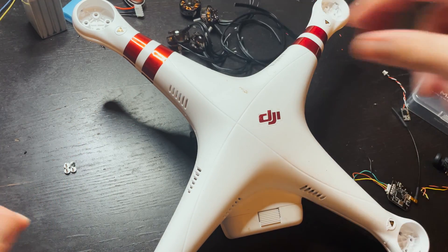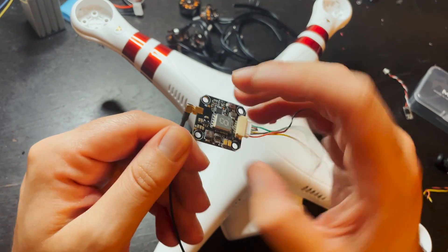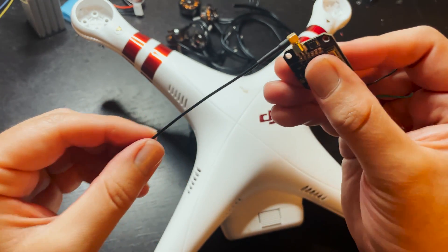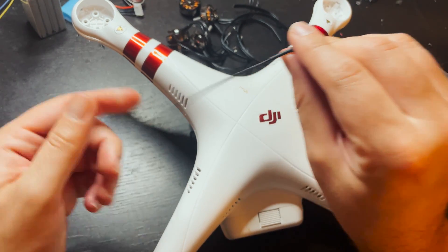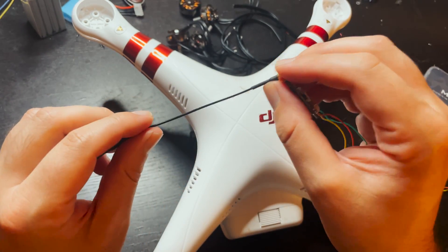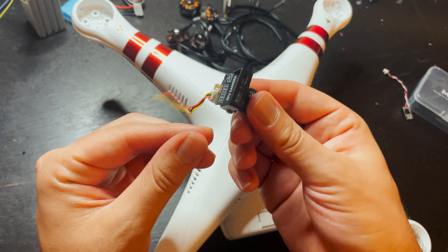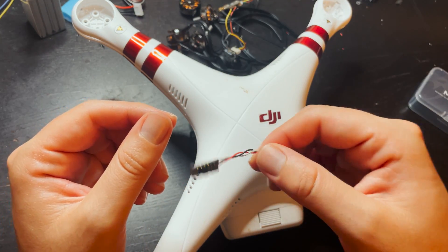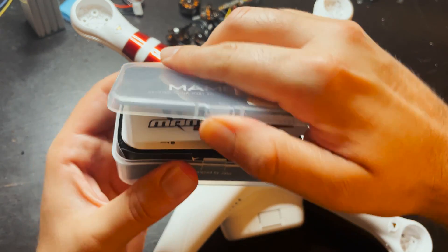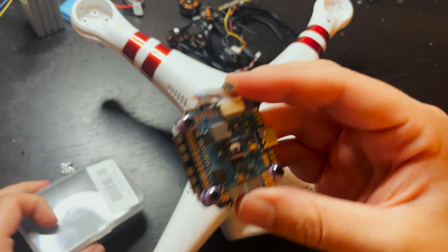I have a VTX that I had laying around — I think this is an AKK 350 milliwatt VTX — and a long antenna that's going to go down one of the holes on the lower part of the frame and through the landing gear where the original antennas went. For the camera there's a Foxeer camera I had laying around. I'm using an R9 Mini for the receiver, and for the stack I'm using a Mamba F7, a 55-amp all-in-one stack.